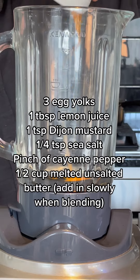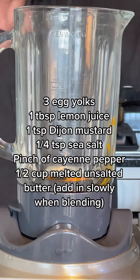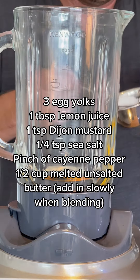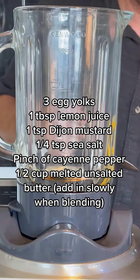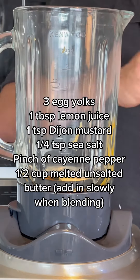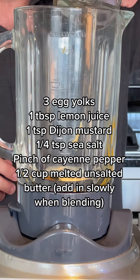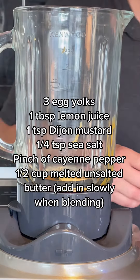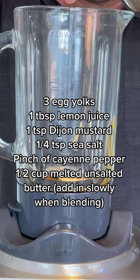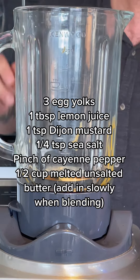Stick all these ingredients — except for the butter — into a blender. Pop in your sea salt, egg yolks, lemon juice, Dijon mustard, and cayenne pepper. Do not add the melted butter yet. I'd suggest pouring the melted butter into a jug so we can slowly add it after we blend everything together first.